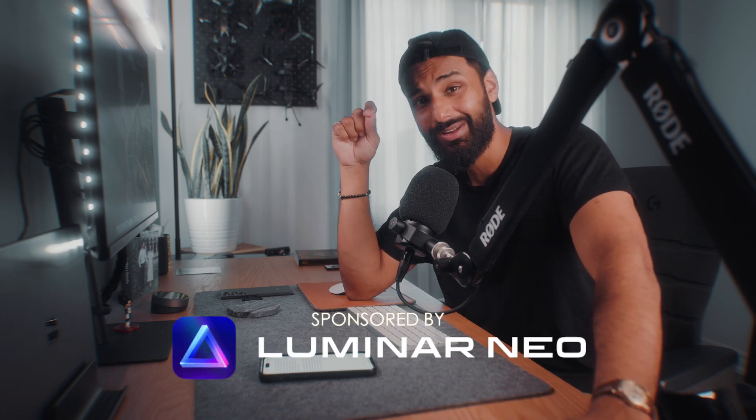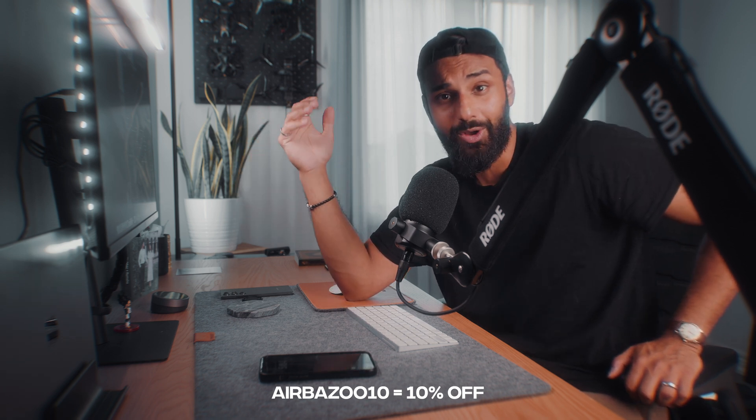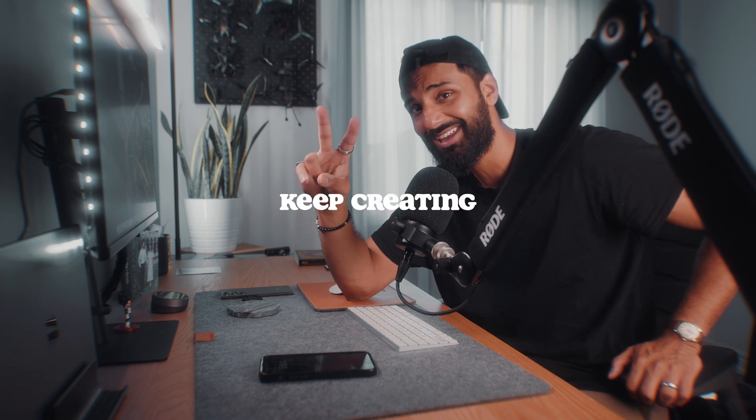That's it for my favorite tools inside Luminar Neo. Huge shout out to the Luminar Neo team for sponsoring this video. I do have a code for you — it's airbazu10 — and that'll save you 10% off your order of Luminar Neo. It is a paid service, just like any other photo editing app worth using today. Use the code, save yourself a pretty penny — 10% goes a long way. That's all I have for this video. I'll see you guys in the next one, and until then, keep creating.